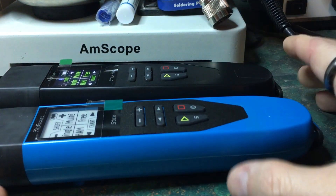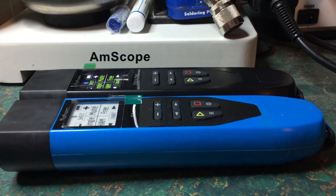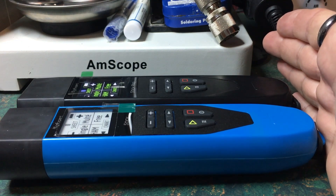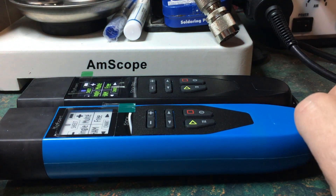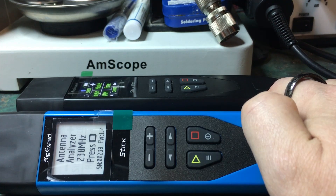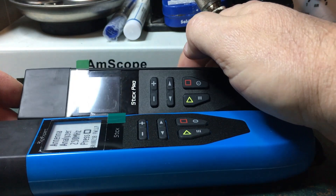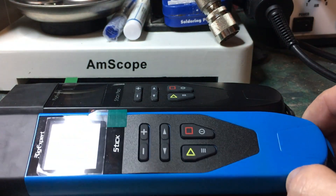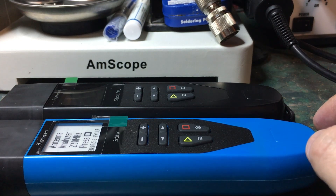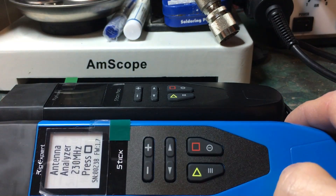This analyzer was made after a similar model called the Stick 230. The Stick 230 is exactly the same physical size as the Stick Pro — the parallax error of the camera makes them look slightly different. The Stick 230 has a paper display: when you turn it off, the screen doesn't actually turn off. On the Stick Pro, the screen does turn off when you shut the unit off. The Stick 230's paper display, like a Kindle, never shuts off — it's an LCD with no backlight, but it performs very well in direct sunlight.